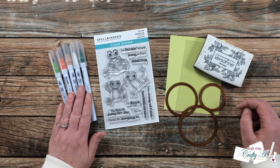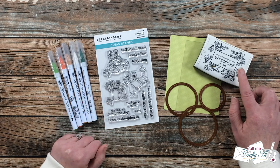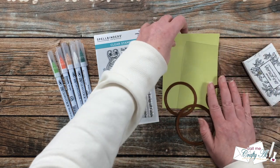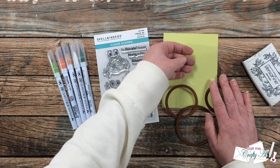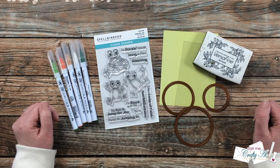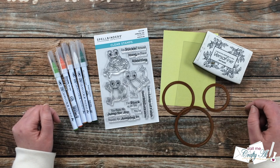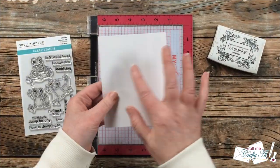In front of me are the main supplies I'll be using: some ZIG Clean Color Real Brush pens, the stamp set, VersaFine Onyx Black ink, a few of the circle Nestabilities, some bright green polka-dotted pattern paper, and a piece of clear cardstock. As I add any more products or tools I will be sure to let you know in the voiceover. If I leave you with any questions you can leave those in the comment section below.